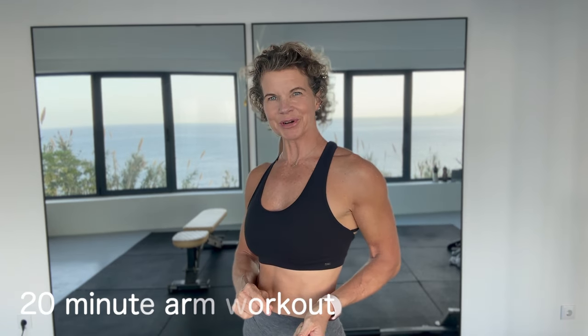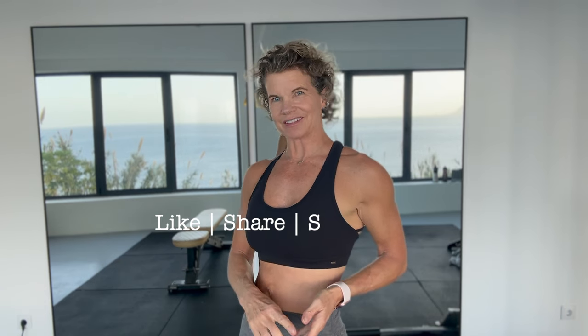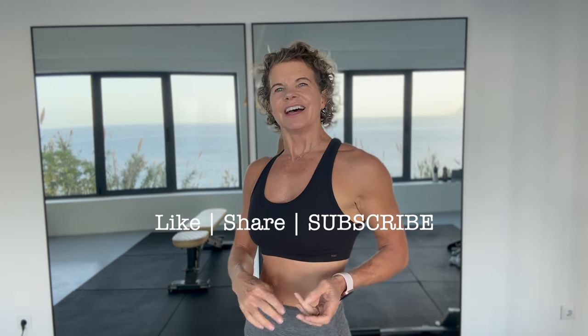Hi, it's Rae and today we have a 20-minute arm workout to target the biceps and the triceps. These are two 10-minute workouts that I posted recently that several of you have said how much you'd like to be able to do one after the other. So I thought I'd join them together for you and you can just come here and play this video.